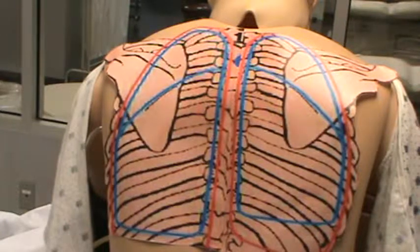When auscultating the posterior thorax, you need to inspect. Look for any lesions, deformities, any difficulty in moving of the thoracic cavity. Examine the skin. So you've inspected that.